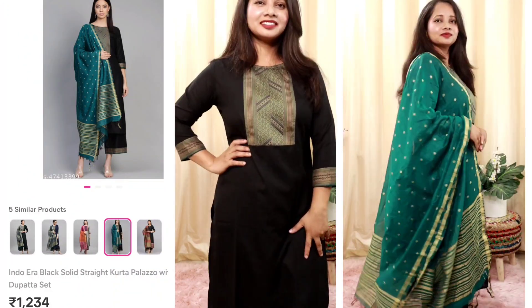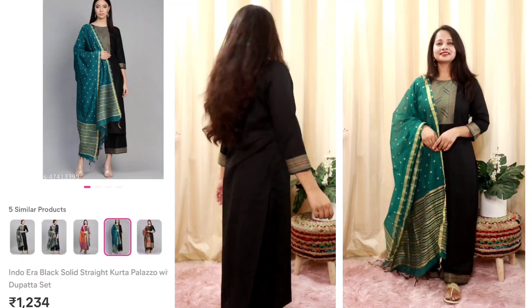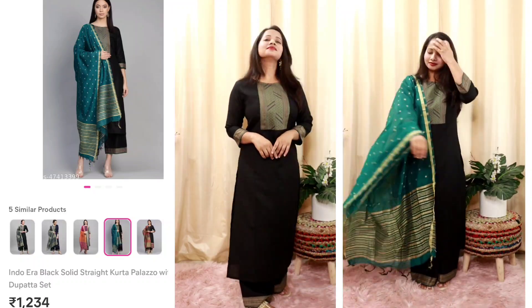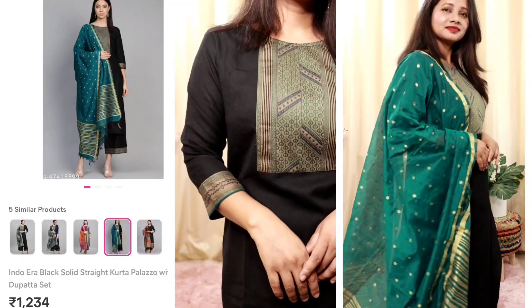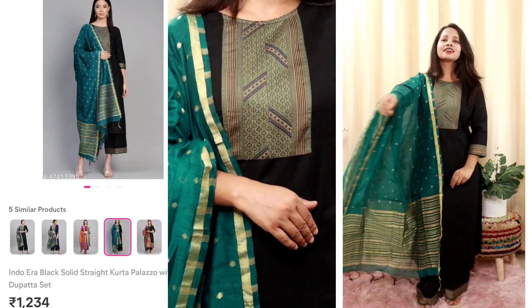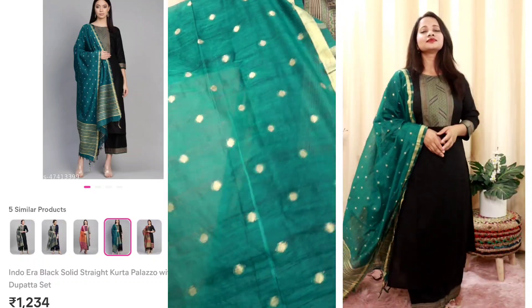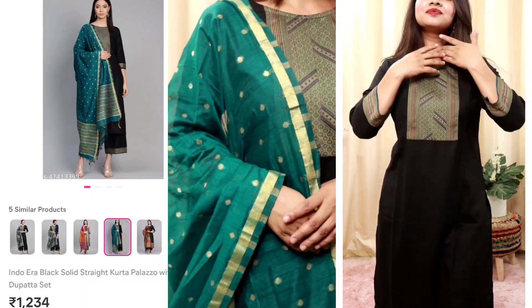Let's start with my first haul set, which I bought in black color. There are many other color options available. This haul is rayon fabric and the bottom wear is also rayon fabric. The dupatta on it is silk fabric. It looks a lot different from the pictures — both colors are very beautiful — and sometimes in flash photography the colors change a little bit.